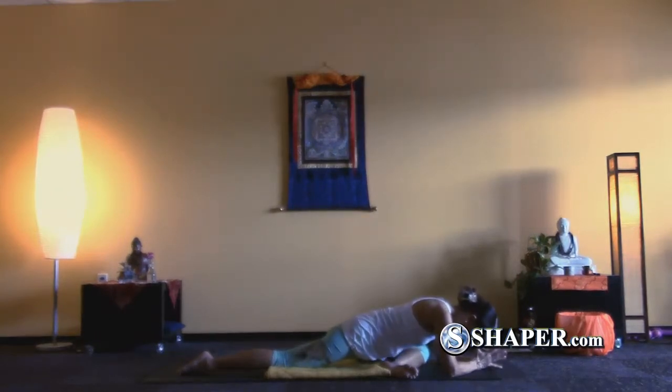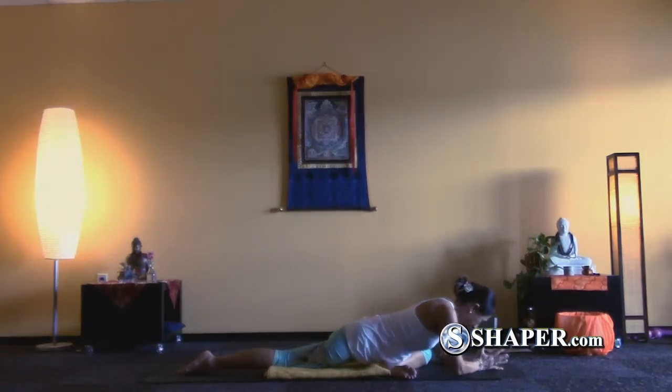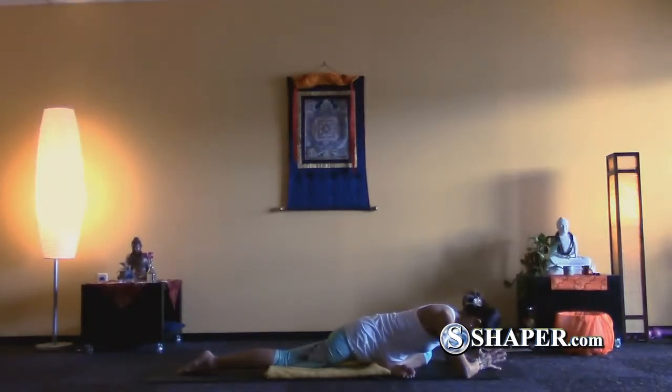I prefer the arms in a prayer position. Yin yoga is the practice that Buddhist monks started. They practiced it ready for long meditation. With each exhalation, let your muscles relax more.